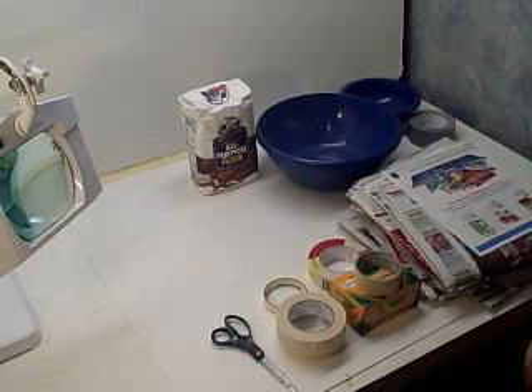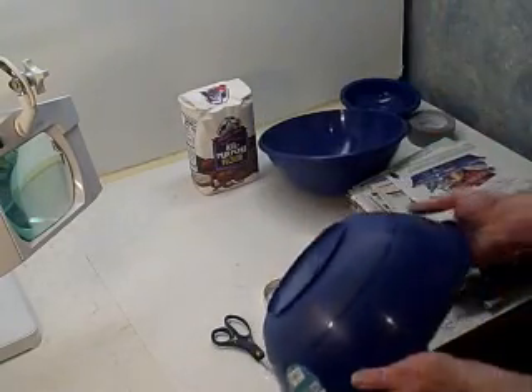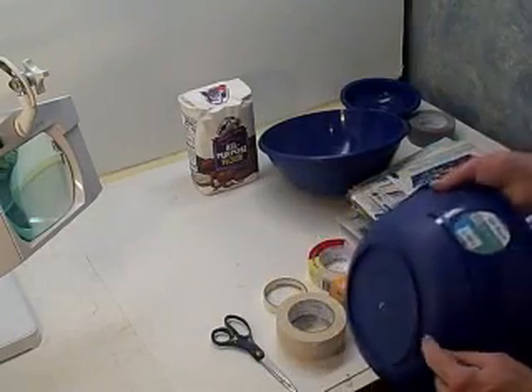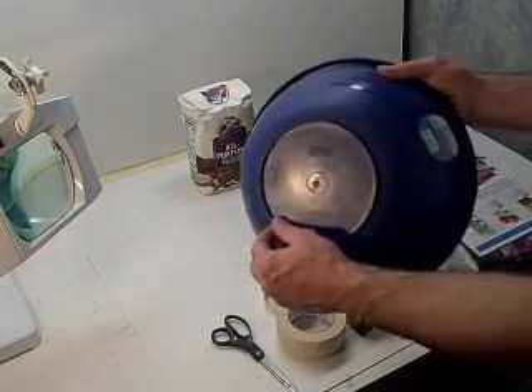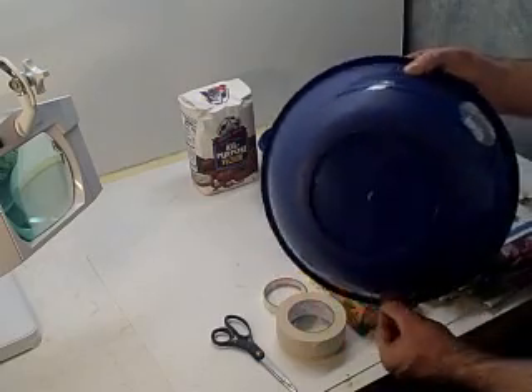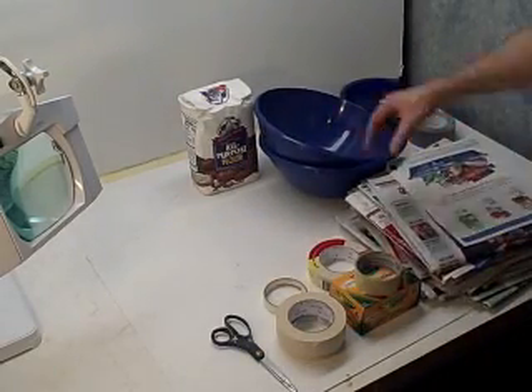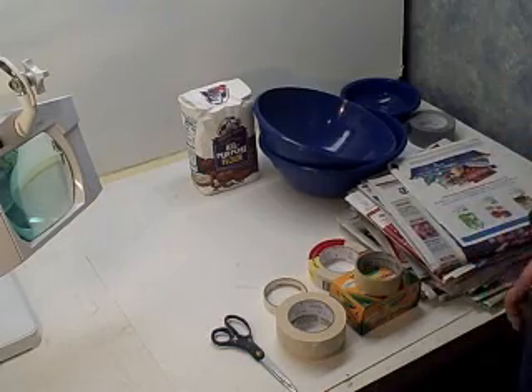This watermelon is going to be very heavy like a real watermelon. Get yourself some bowls, get them as round as you possibly can. I'm going to use a knife and take the rim off to make it the right shape, and do the same on the other side. Then I'm going to roll the newspaper into a log so it fits right, and I'll show you that assembly.